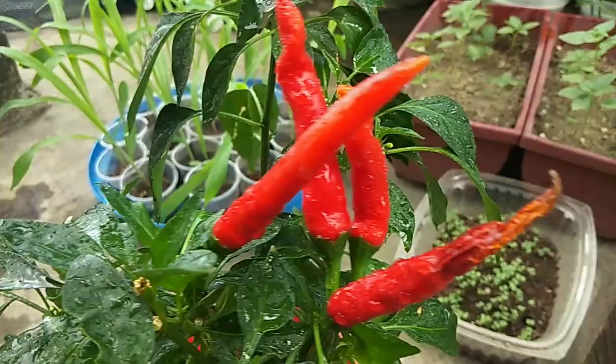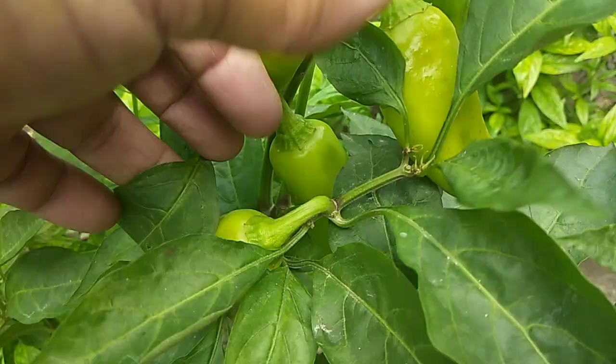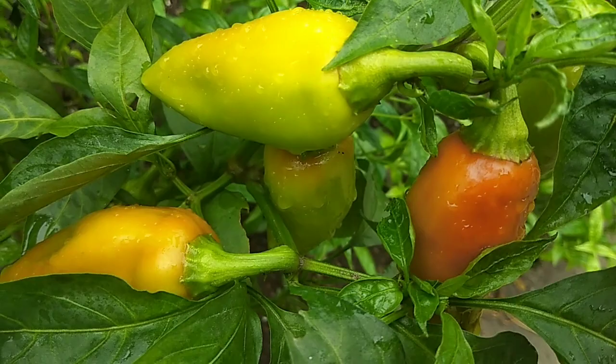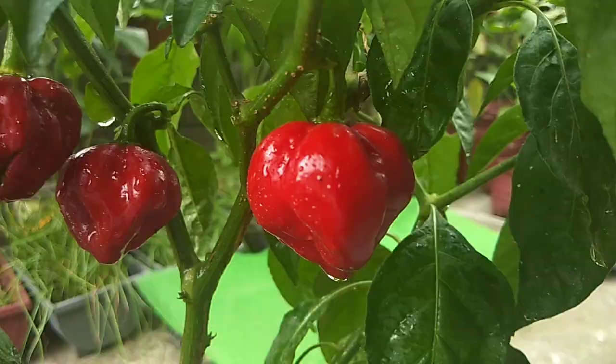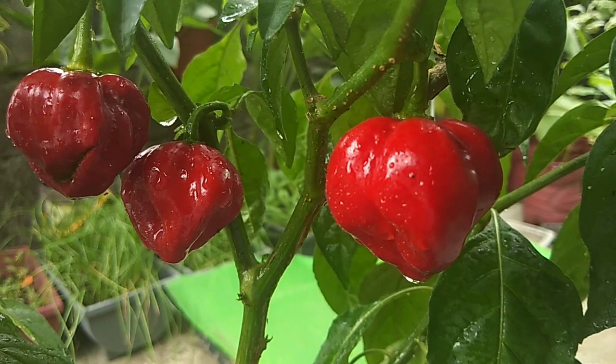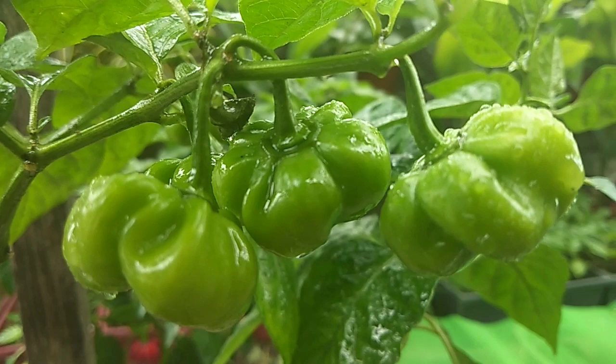The sili is one of the most famous among Bicolanos and Bicolanas in the world, together with the Pinoy people who love spicy food. And as a Bicolano, of course, sili plants will never be missing from my garden.